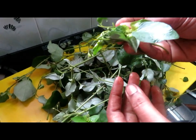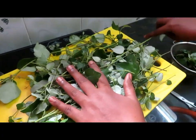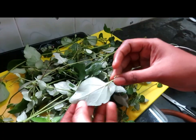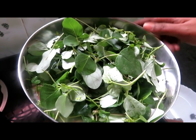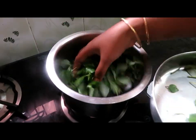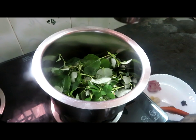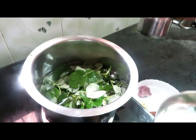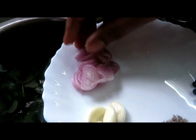You don't have any problem. You can cut the stalker and cut the stalker. If you want to eat it, you can eat it. You can cut it. Now we have 2 tablespoons of soup. I am going to cut it. You have to add 3 tongs to the top.